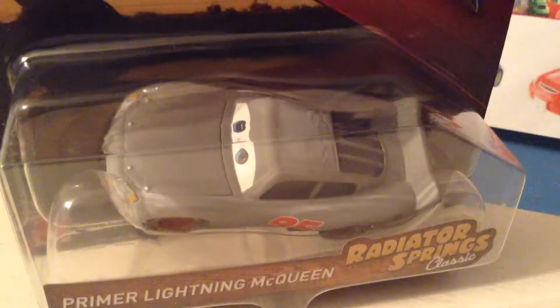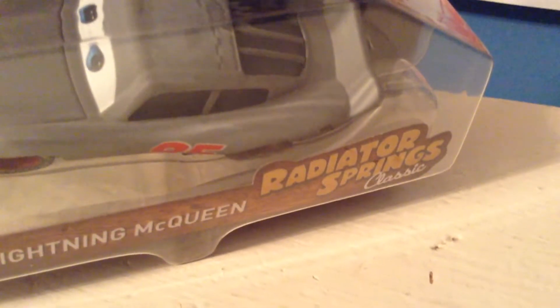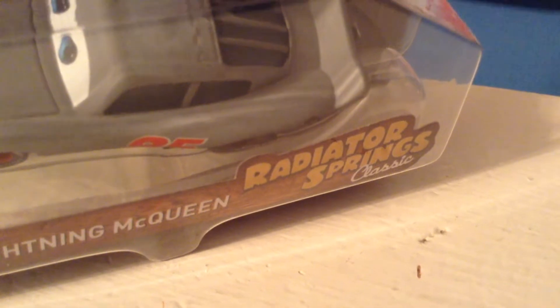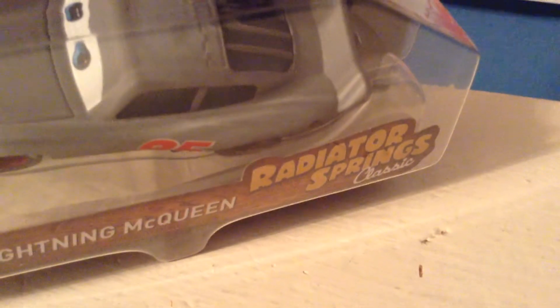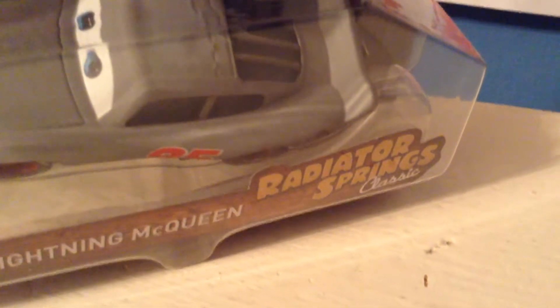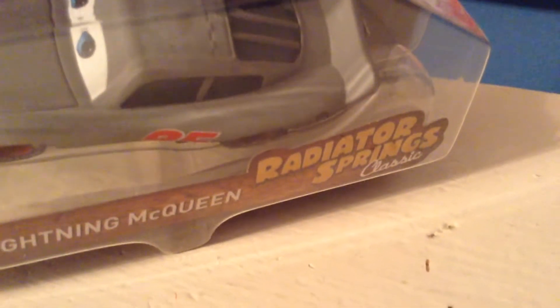The second I saw the massive Return to Reader Strings 10-pack, I knew I was not gonna buy that — even for Primer McQueen. Even if I never ever found this Primer McQueen single, I still wouldn't get that pack unless it got like $5 clearance, because that pack is terrible, guys — unless you're a new collector, in which case it's great.